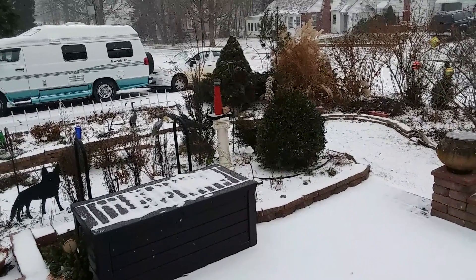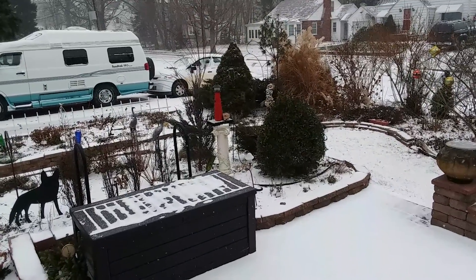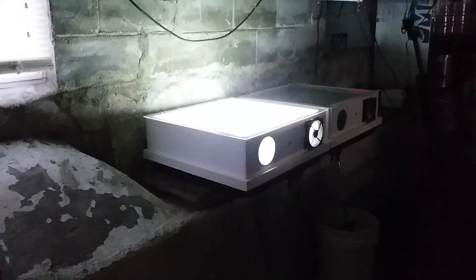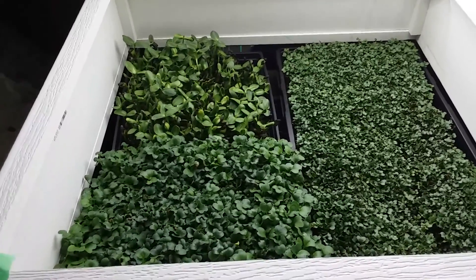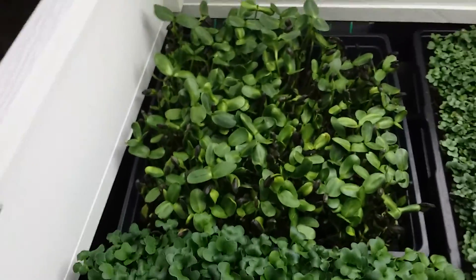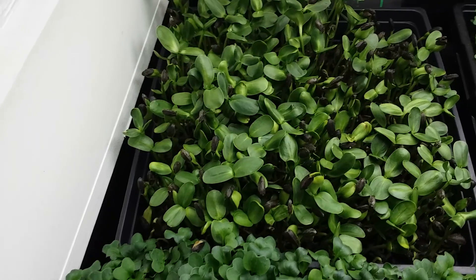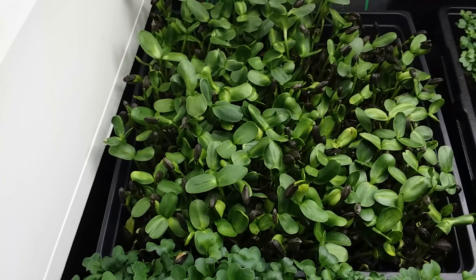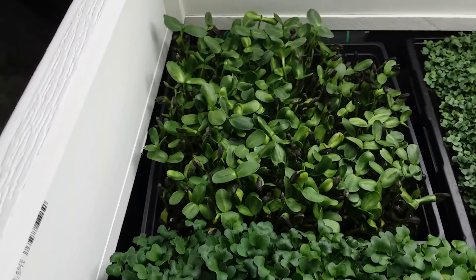It's January 9, 2019, another beautiful day at Continuous Harvest Farms. I've been doing a nine-day cycle, and especially the sunflowers in the wintertime — in the past I've needed even up to 12 days, but I'm trying to push it to nine using heaters.